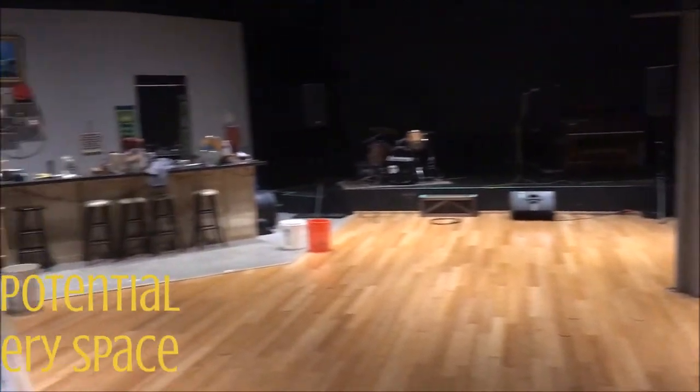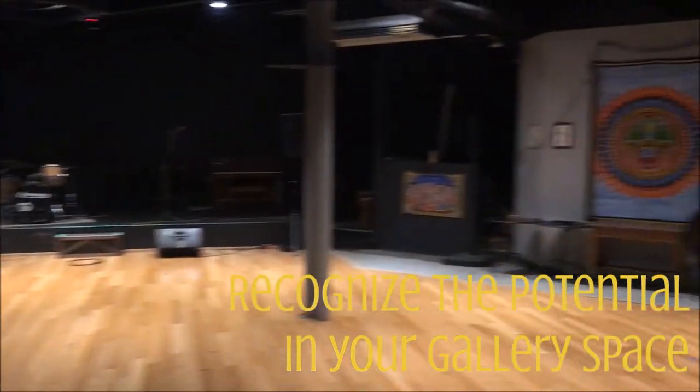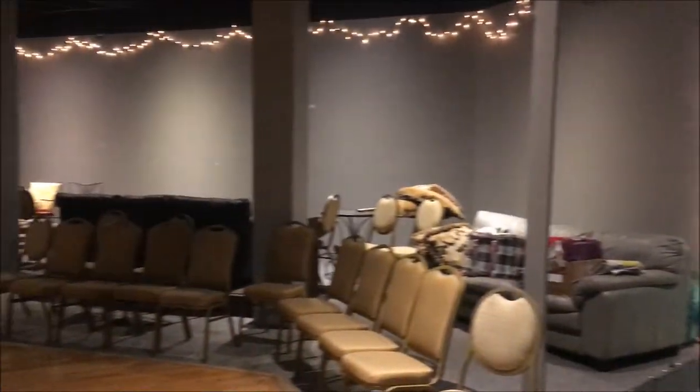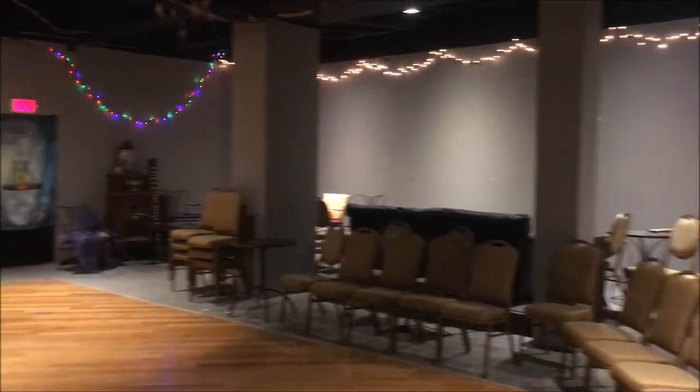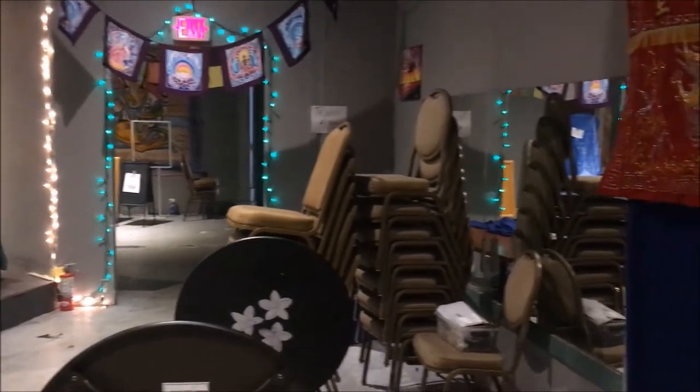Welcome to this space. As you can see it is really big and has a lot of potential, but it also needs a bit of work. It's okay — I'm willing to come in and roll up my sleeves and do what I need to do to have the most beautiful show I can.